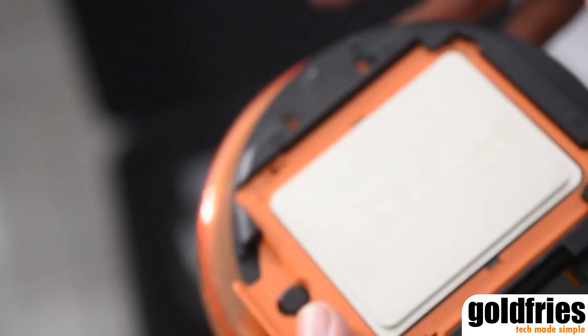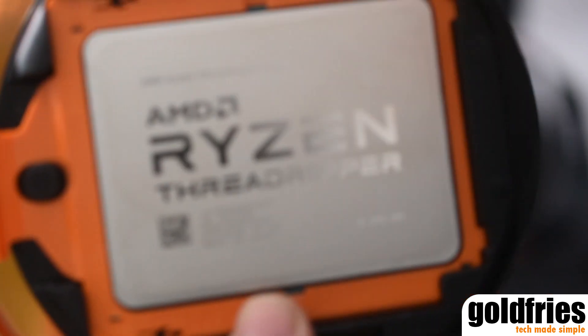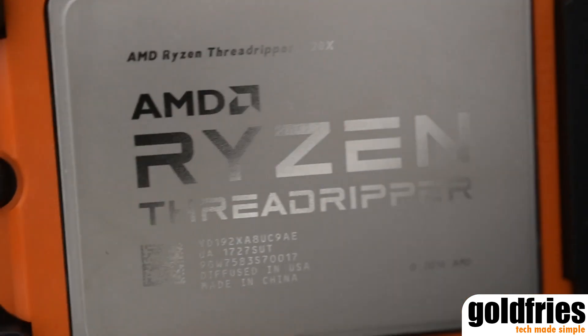Now after putting effort into dismantling the protection, we've finally reached the processor itself. This is the AMD Ryzen Threadripper, and this model I'm holding is the 1920X.